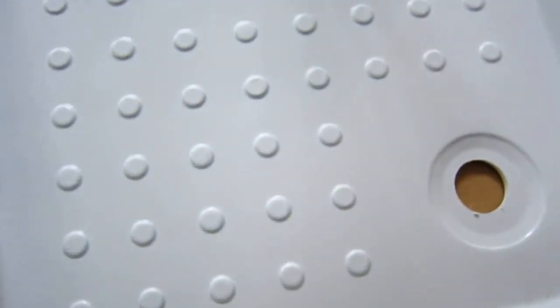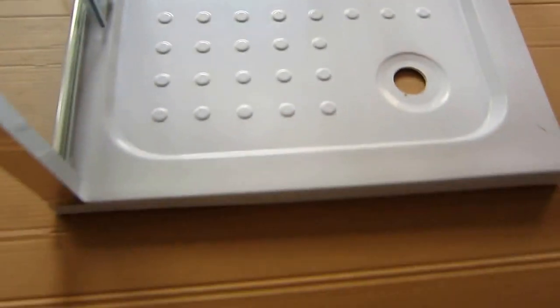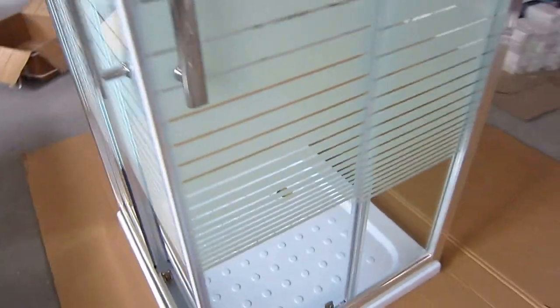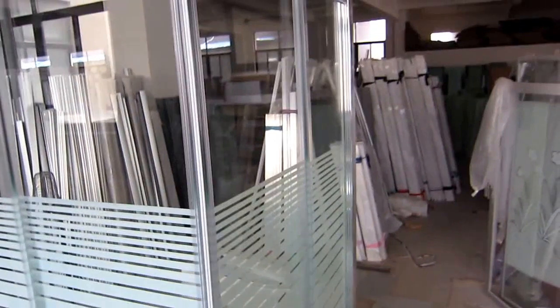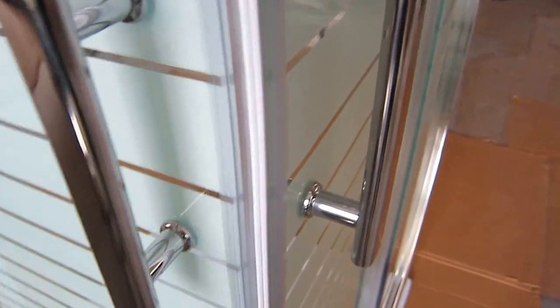We also have the anti-slip textures on the shower tray. Now the glass is 8mm in thickness. We also have the handles as well as stainless steel, and the door seal is also very good quality.